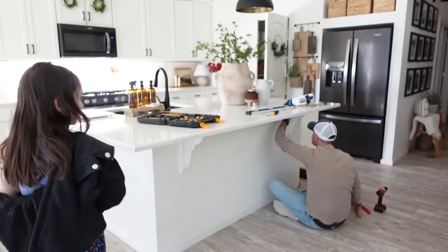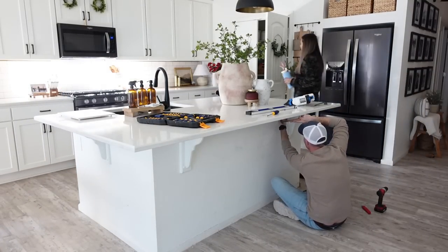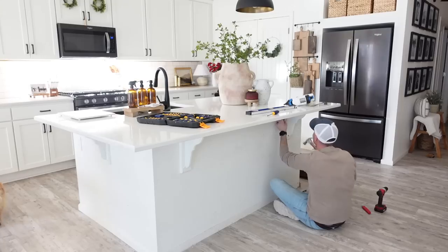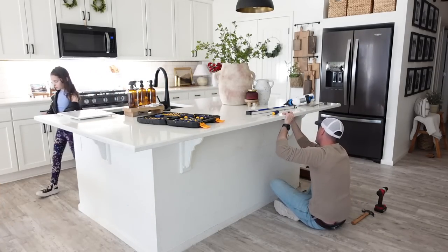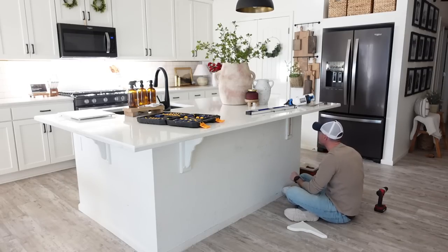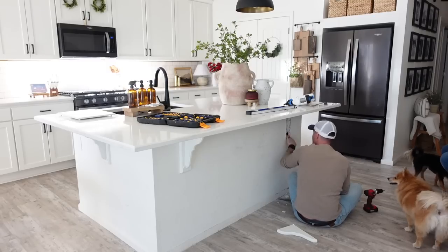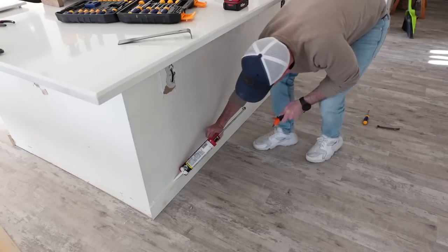Removing the corbels turned out to be a pretty hard task. They were glued so much onto the wall that it ended up ripping the whole entire wall, leaving us with a pretty big hole. Thankfully, our amazing neighbor had a piece of drywall we could use, so we didn't have to go buy a new piece at the store, which we are super grateful for.